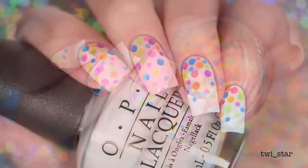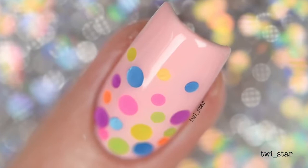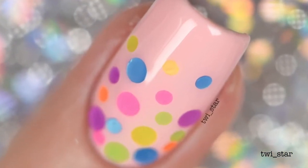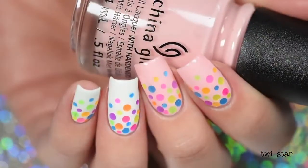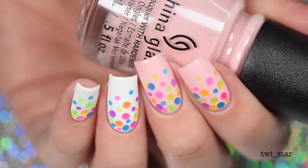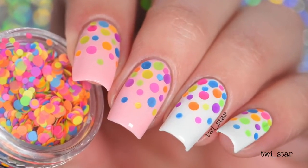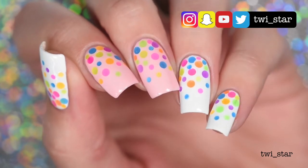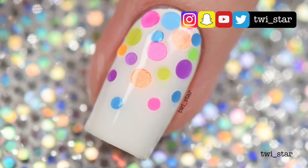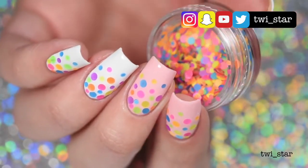And that completes my super easy funfetti birthday cake nails! Disappointingly, Nail Fetti is not actually sprinkles, so they're not edible — I was extremely disappointed to find that out. Just kidding! I really hope somebody watching this has it as their actual birthday — happy birthday, I made these nails just for you. Don't forget you can follow me on Instagram, Snapchat, and Twitter at twy_star. Thank you so much for watching, and I'll see you in my next video — bye!